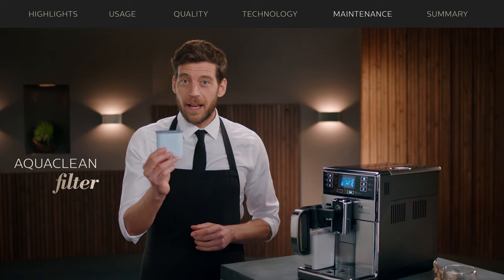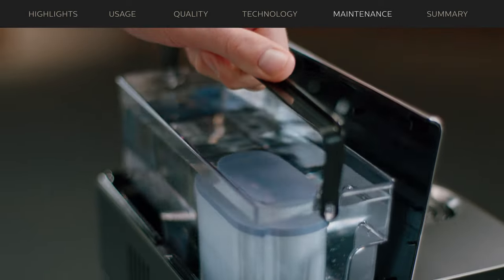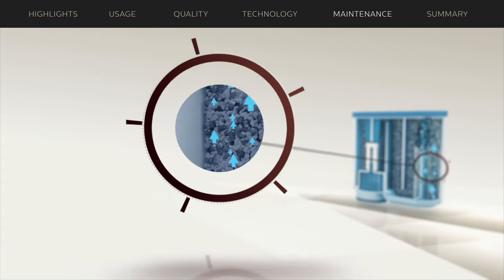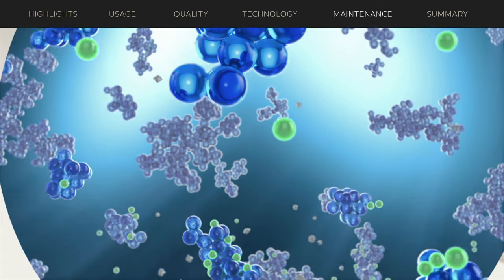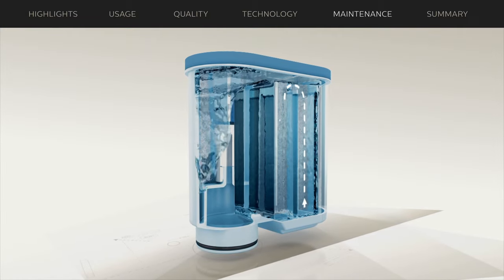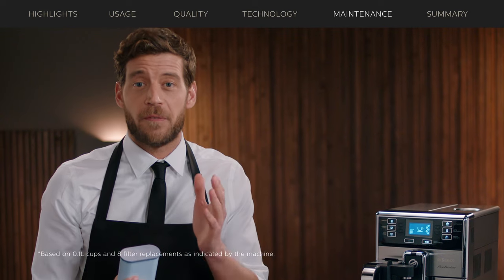See this? It's the AquaClean filter — Saeco's latest invention. The ion exchange technology removes all calcium from the water. The microporous filter prevents the smallest impurities from entering the machine. And because the water takes a longer path through the filter, it ensures deeper purification. This makes the coffee taste better and you don't have to descale the machine for up to 5,000 cups.